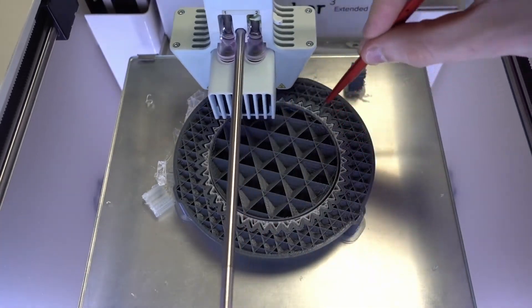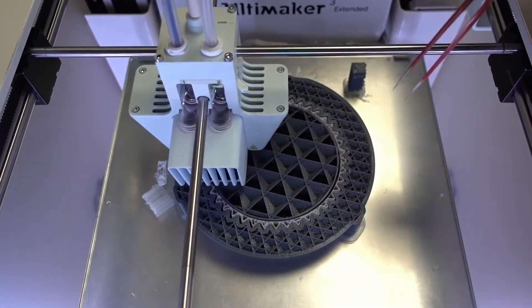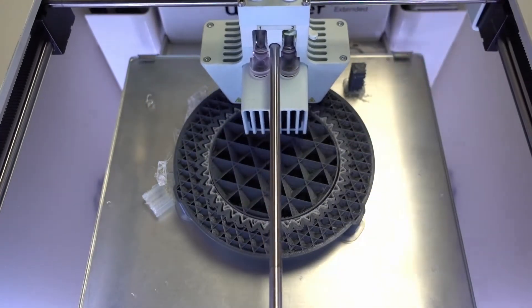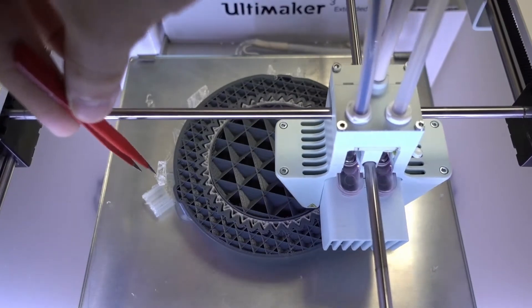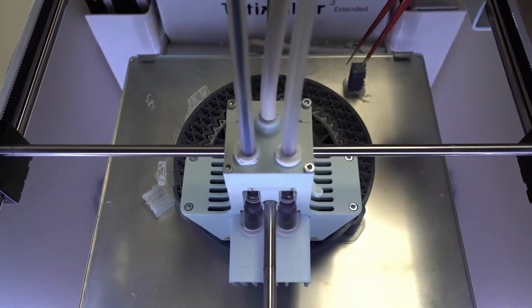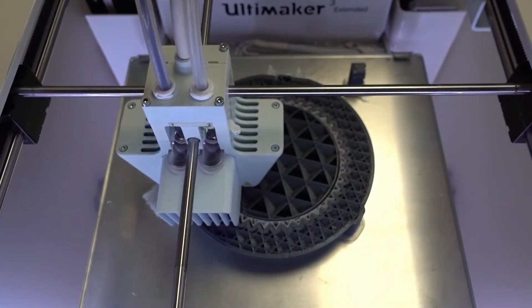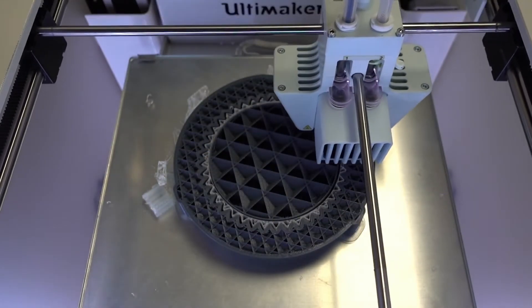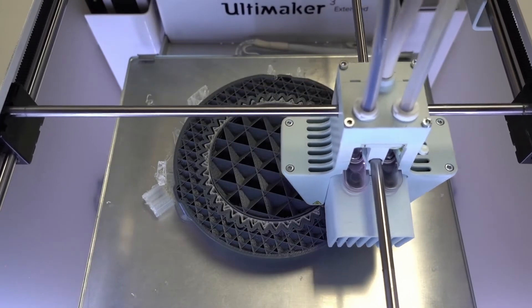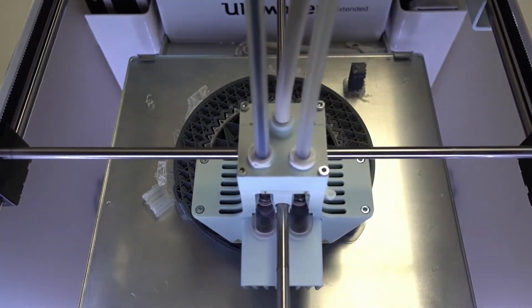I filled the center cavity here with PLA support so that I wasn't using too much PVA. This part fell over but we don't really care about that. It is going to take a total of two days and six hours to complete from here. So we wait.